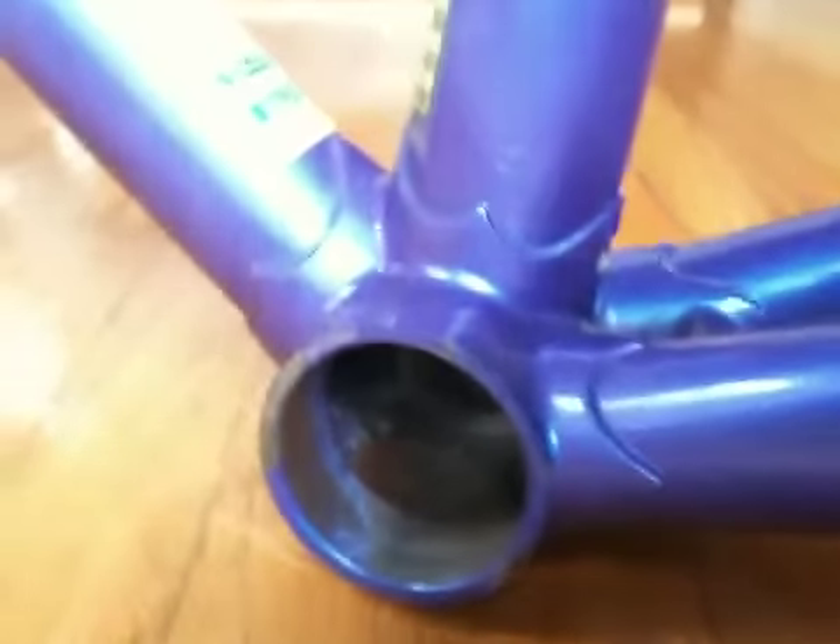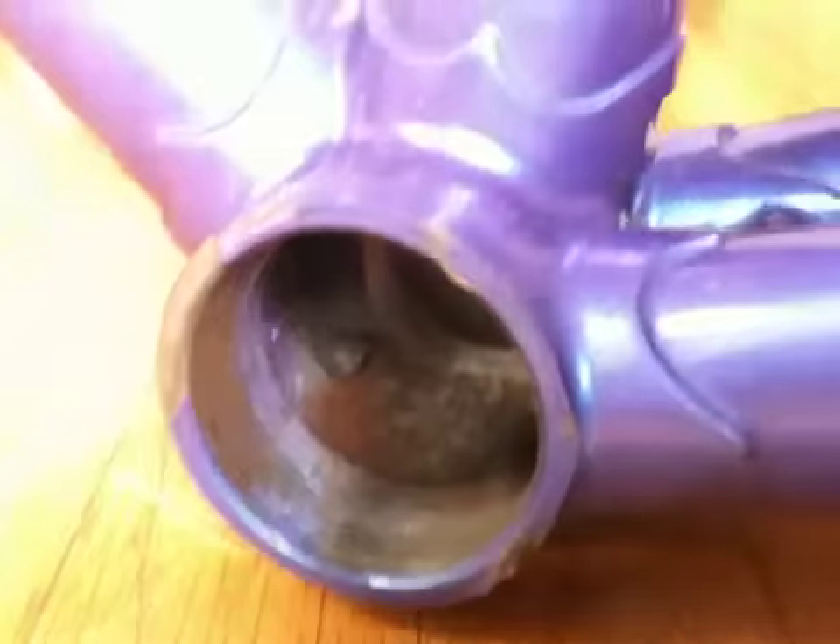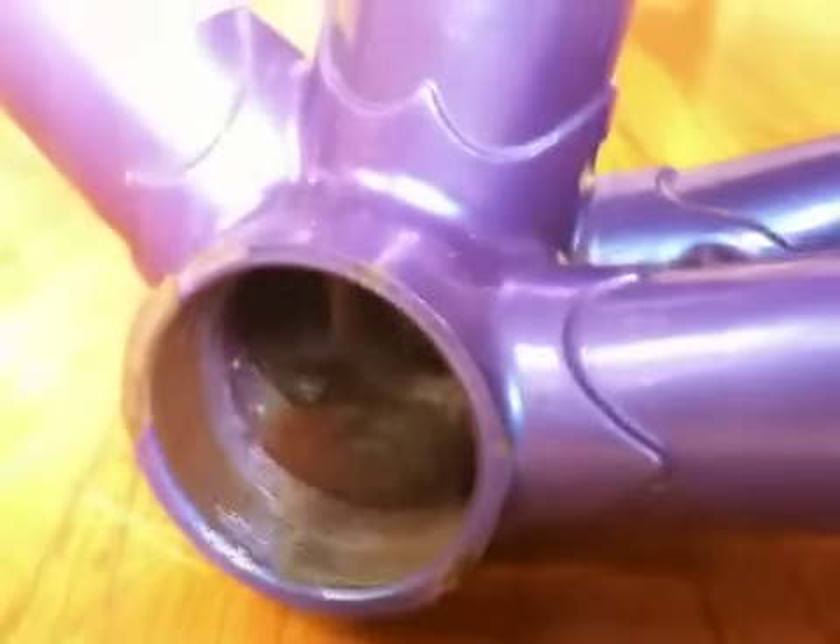Let's go down by the cranks. These are threaded inside, and I'm just wondering what size. Are they all different sizes, or is it universal sizing? Is it going to be hard for me to find the pieces that I need?